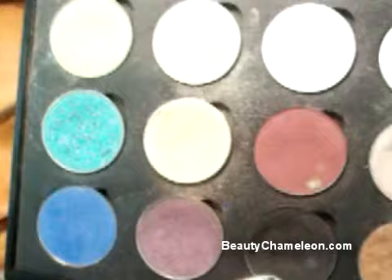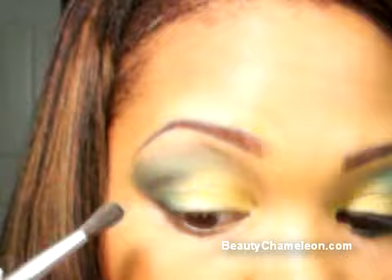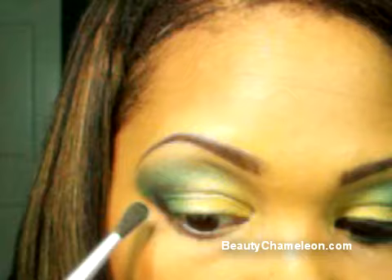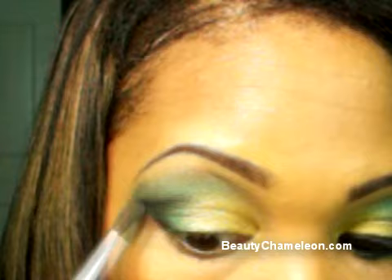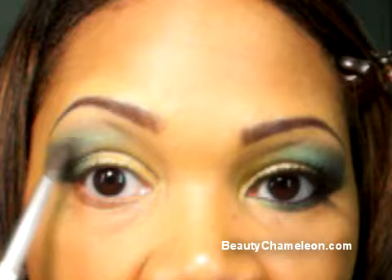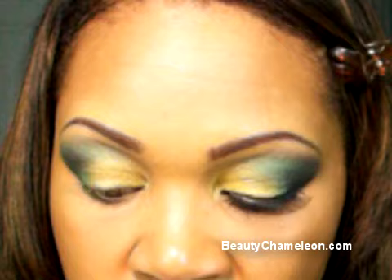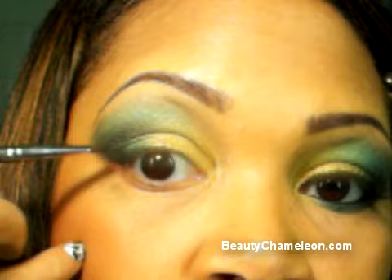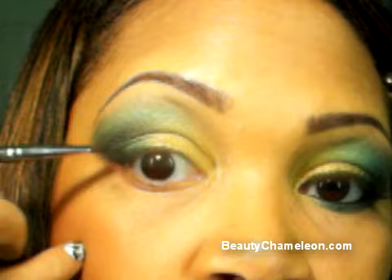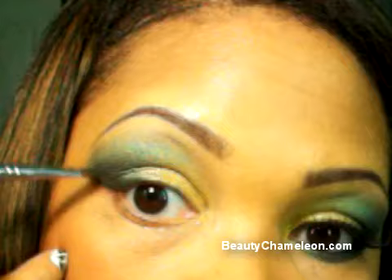Now we're going to add some dark colors. Grab any of your favorite matte black shadows — I'm using Blackout from Smashbox Cosmetics. Go over where we placed Zero to darken and intensify it. If you're a lighter skin tone you can probably stop at Zero, but medium to deeper skin tones should go ahead and add a little black. Work it into the crease area on the outer portion only — stay about halfway out. Then switch to an angled brush and go along the lash line, tapping a little more color and flicking it upward.